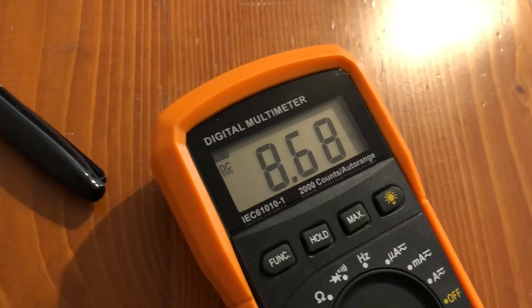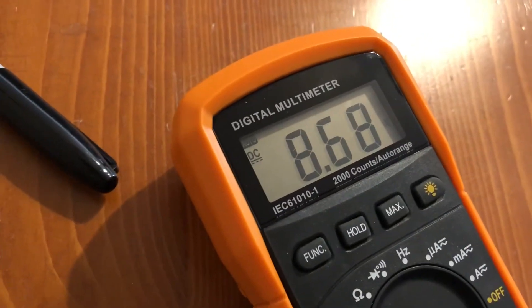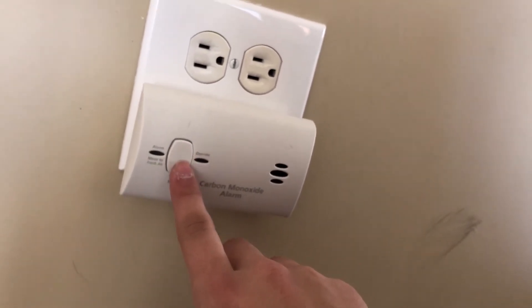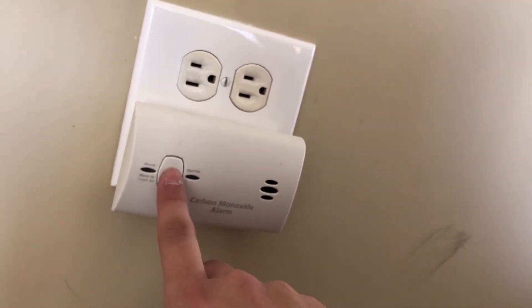This one came in at 8.68 volts, so it should probably be replaced as well. And finally we've got the CO detector, which should be good to go.